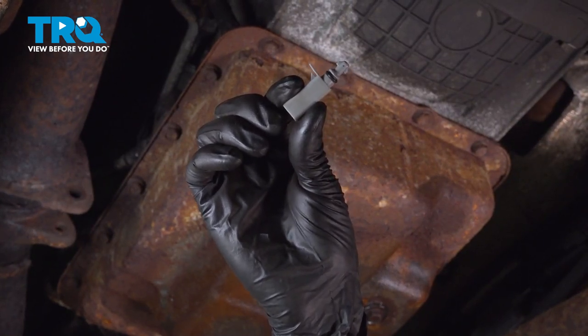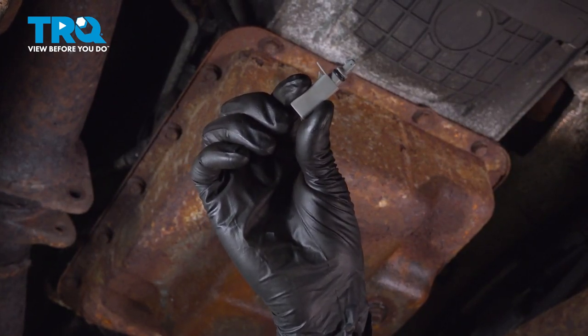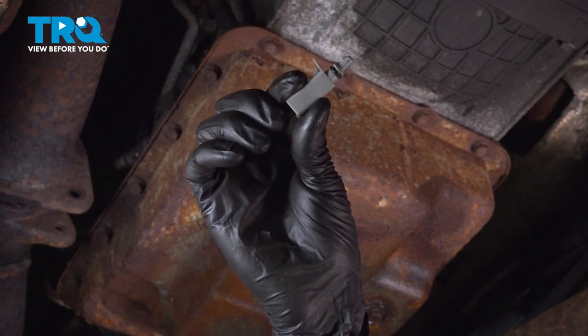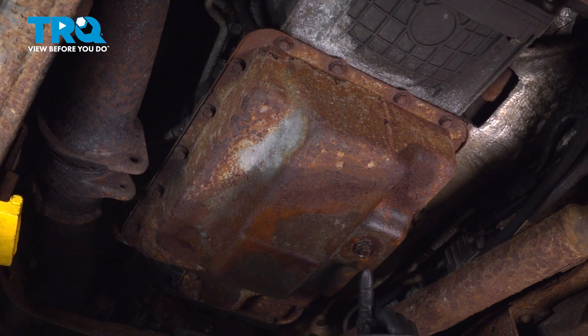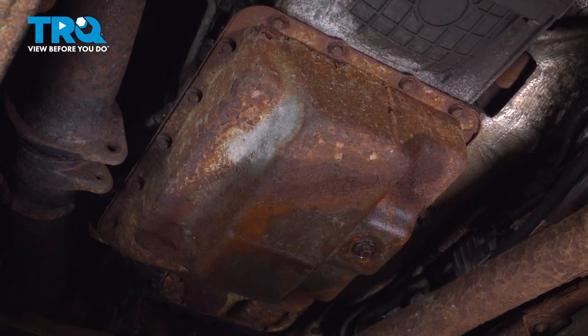In this video, I'm going to show you how to replace the transmission fluid temperature sensor on this Ford F450. Let's get started. To begin, we have to drain the transmission oil pan so that we don't make a mess everywhere.